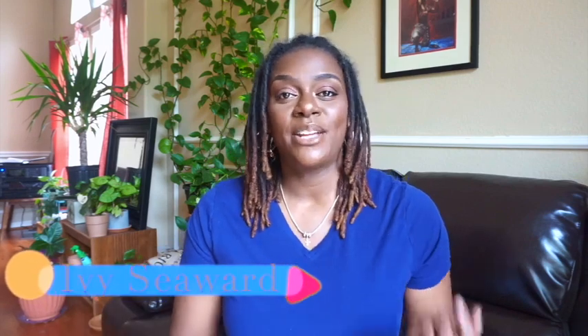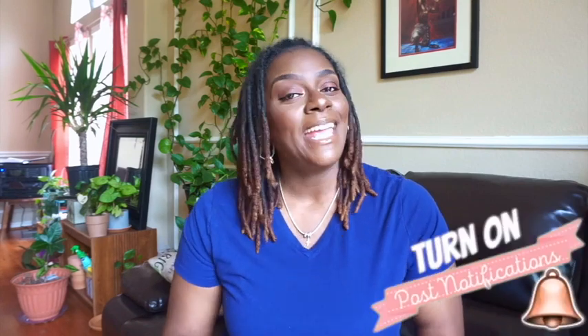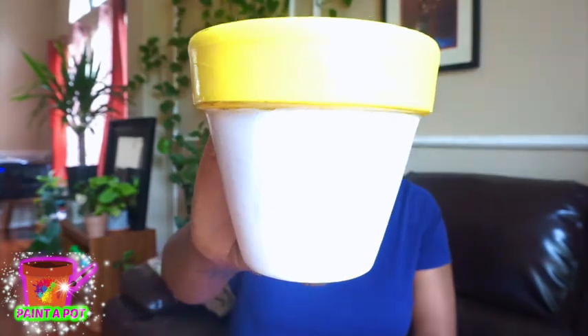Hey everyone, welcome back to our channel, the Soren Seward family. I'm Ivy. If you're new here, go ahead and smash that subscribe button and ring that notification bell so you can be notified whenever we upload a video. Today we will be turning this pot right here into an alcohol ink pot. I've never done this with a pot before, and I decided I would take you guys right along with me. If you're into decorated pots or DIYs, sit back, relax, and enjoy this ride!